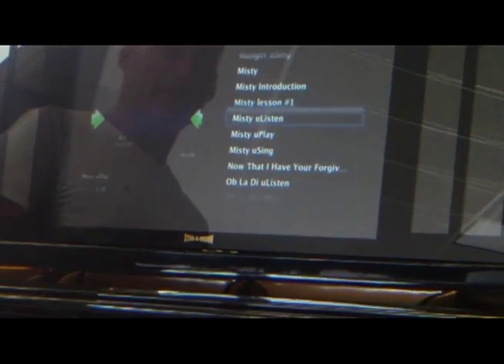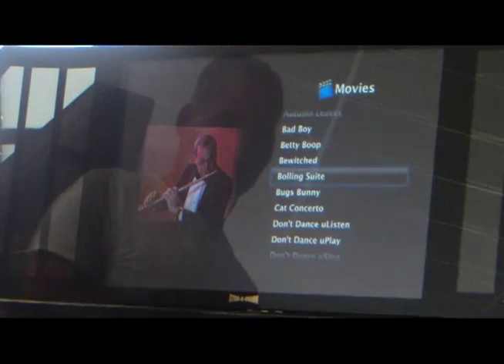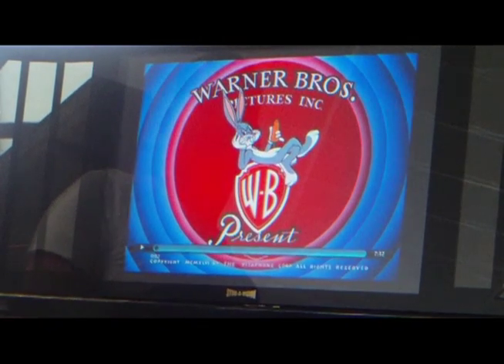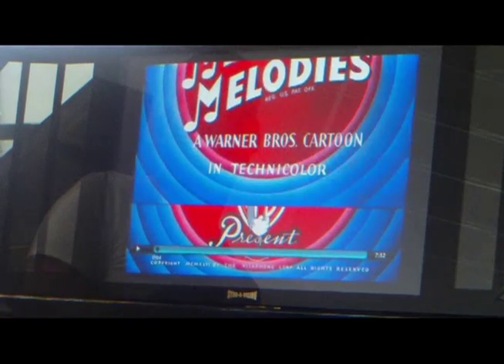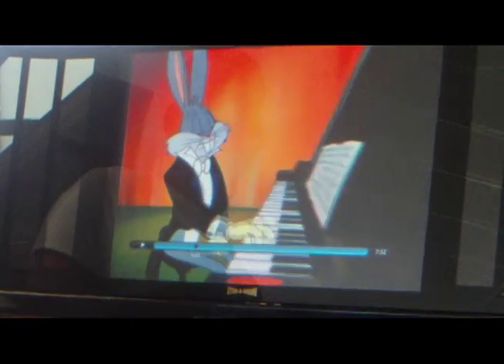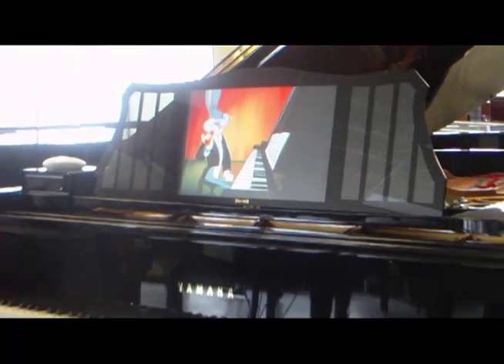We've also got some silent movies on here, and Bugs Bunny.